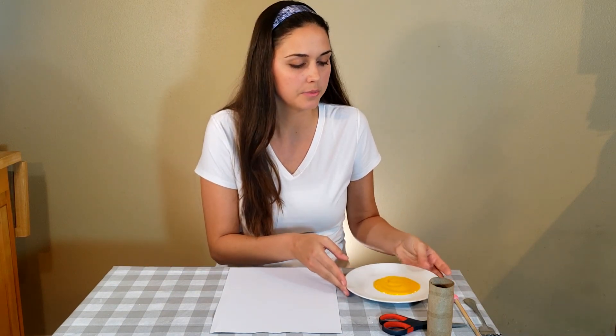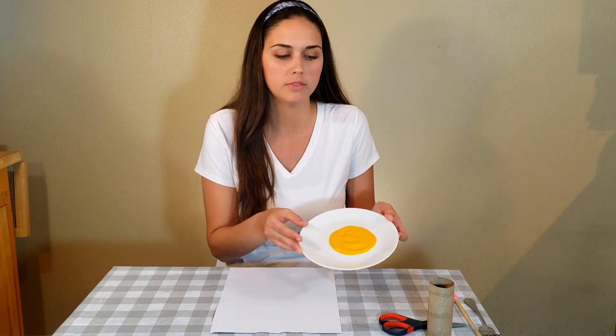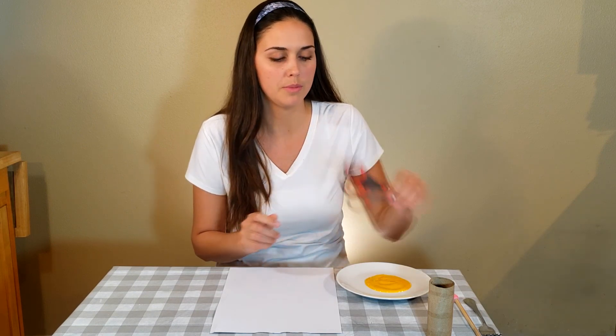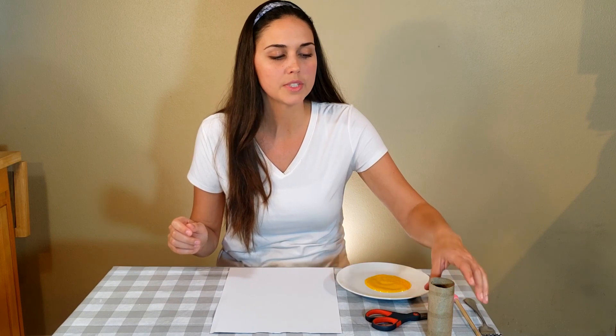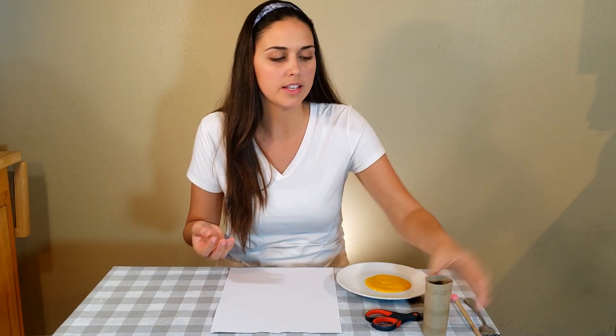Now I'm going to show you how to make the Mr. Sun craft. What you will need is just a small plate from your kitchen, some yellow washable paint — just pour a small amount on your plate. A pair of scissors — child-safe scissors would be a good choice, so ask your parents for help with this one. A white piece of paper. And then a cardboard insert from a toilet paper roll. If you have a paper towel roll it's longer, that's fine — this is going to be what we use to paint with. If you don't have any of these, I will show you how to also do the Mr. Sun craft with a fork from your kitchen.